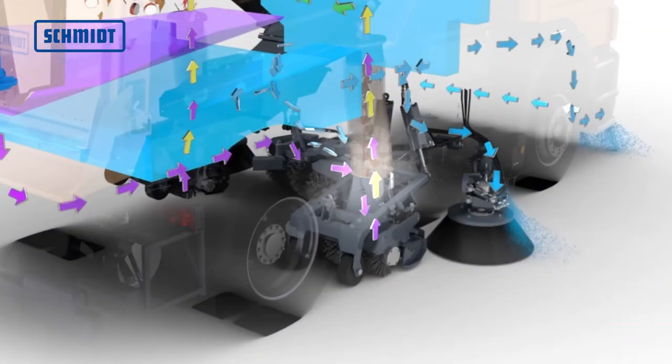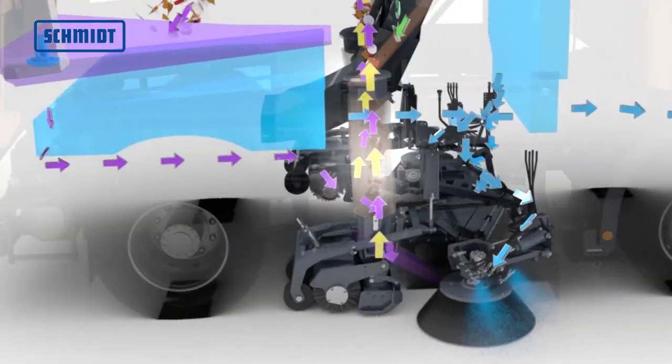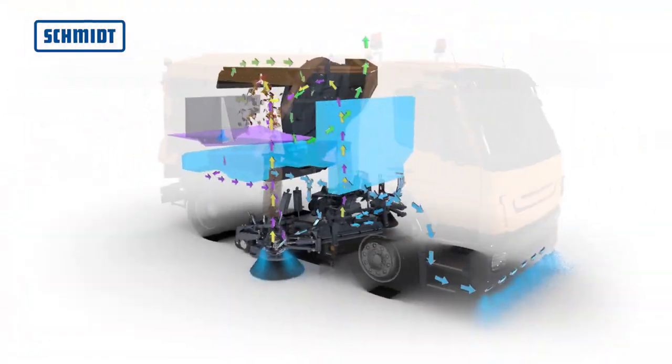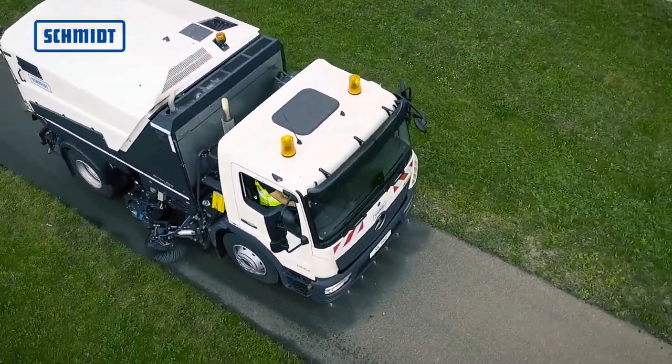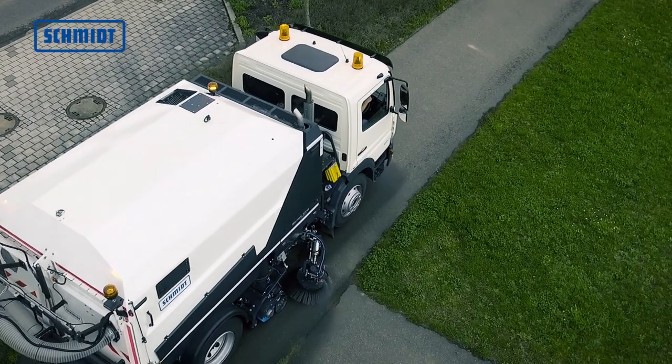The system also keeps the suction pipe permanently flushed to minimize blockages. The Streetking 660 meets the requirements of Standard 4, Standard PM10, and PM2.5 fine dust certification, making it particularly environmentally friendly.